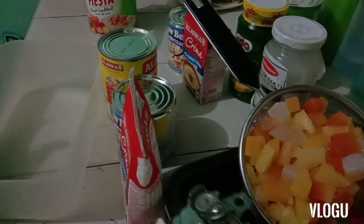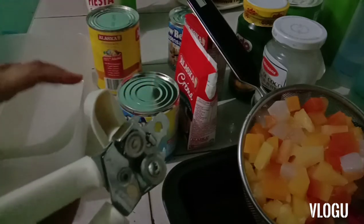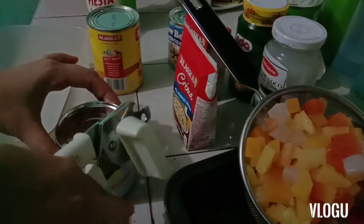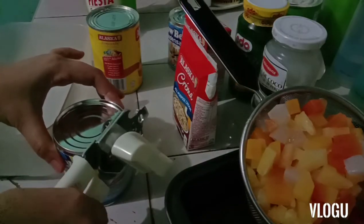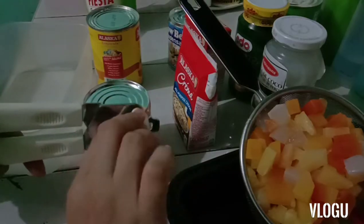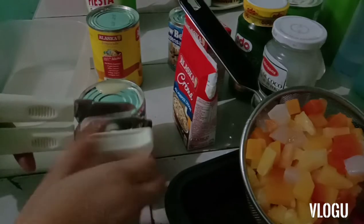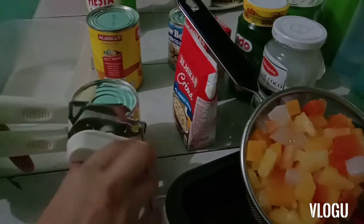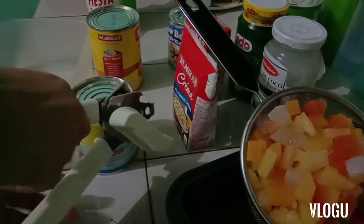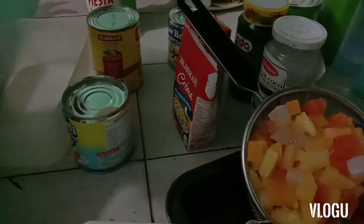First I will make the milk mixture. So I'm gonna open the condensed milk. Get the condensed milk.